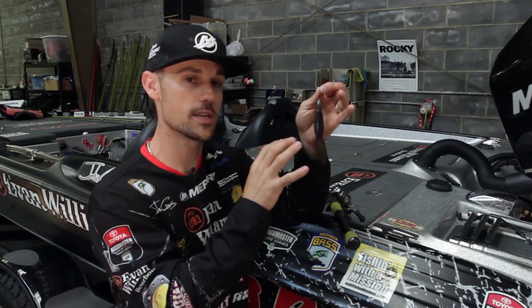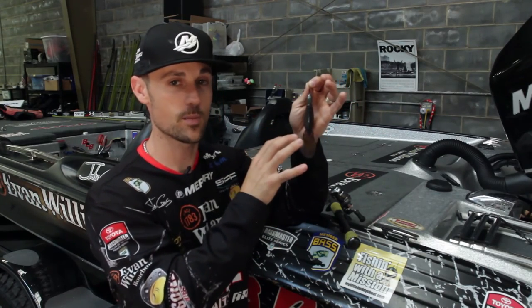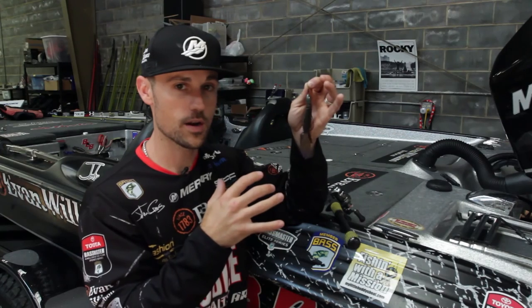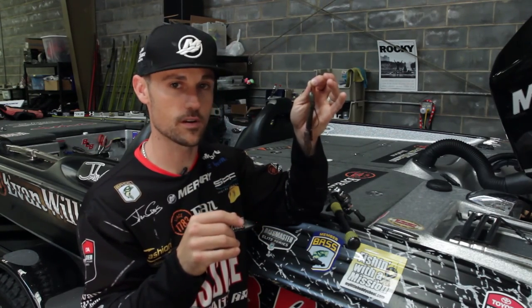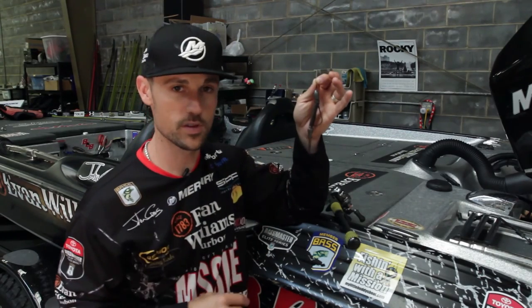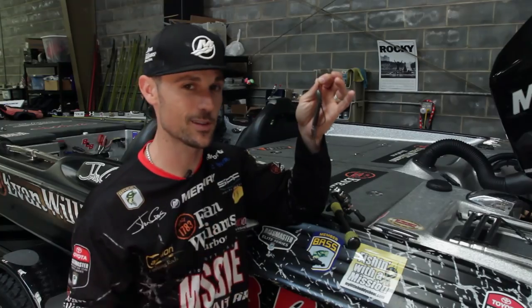There's a lot of different ways to fish this Missile Baits D-bomb. Put them in your tackle box — I think they'll catch you some fish, but you tell me. You can post pictures on our Facebook page, just like everybody else is doing with all the big fish they're catching on this D-bomb. I think you might like it.